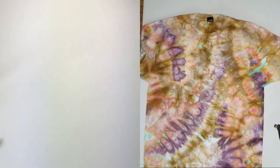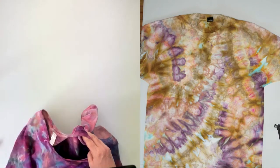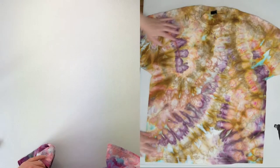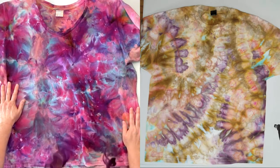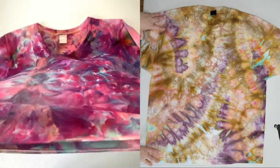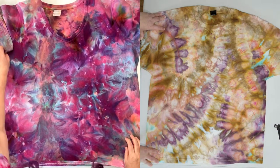Quick note for those stenciling along with us: make sure you don't have any fabric softener in your shirts because it could waste your paint. If you used mill soft, downy, or whatever fabric softener during your process, you'll need to rewash. You might have issues with the paint sticking to the fibers if fabric softener is present.